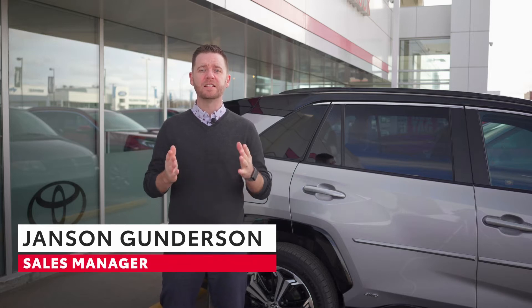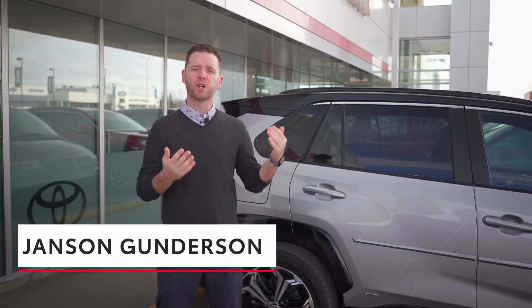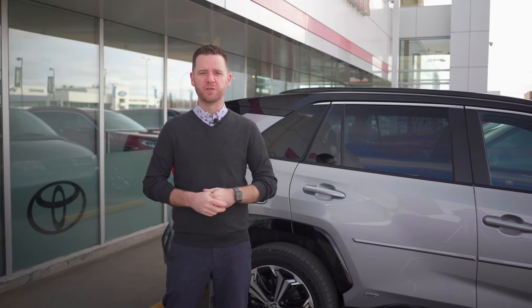Hey y'all, Jansen here from Taylor Toyota. Today we're going to walk you through how to charge a plug-in hybrid and the different kinds of charging stations for them.